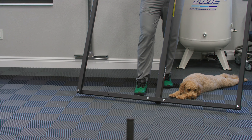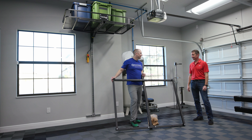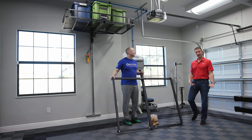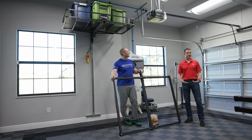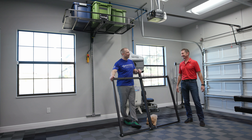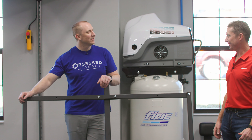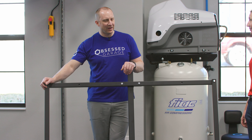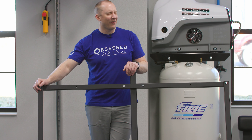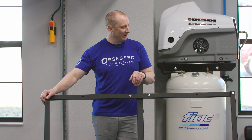Make sure to check out the install video and the backstory video on the channel. The lift is going to last a long time, and one of the beauties is you can take it with you when you move. You can either bring it with you or offer it as an add-on to the house sale — most people who see it will want it.